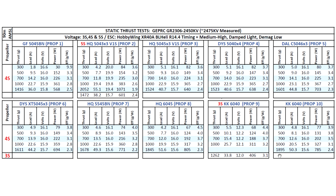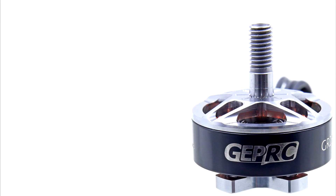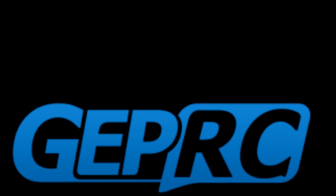Those are the thrust test results for the GEPRC 2306. Hope you find the data useful, and until the next one, thank you for watching.